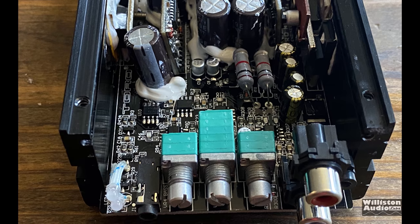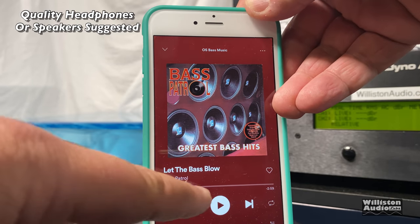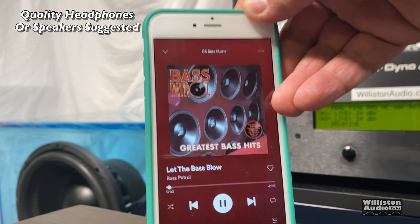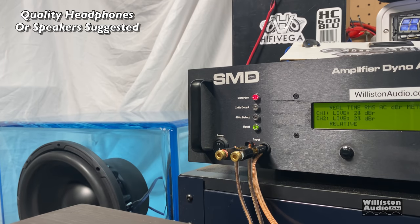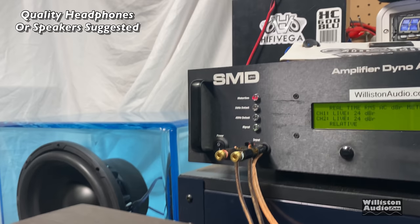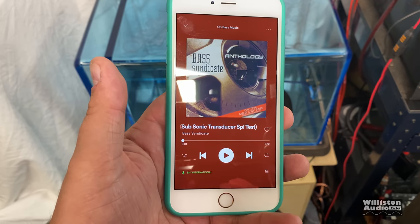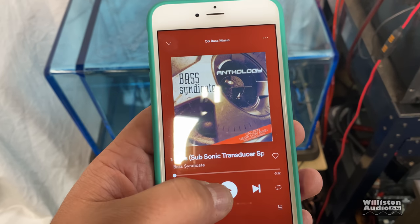Alright, now let's move on to some subwoofer tests and see how it sounds. Here's another one of the favorite tracks — Silicon Bass by Bass Syndicate. Let's check it out.